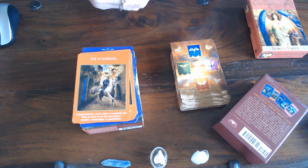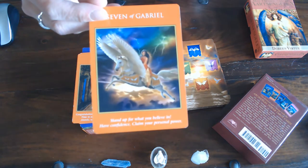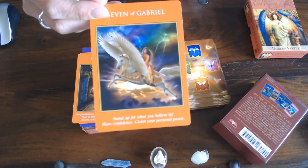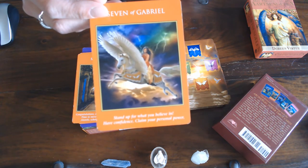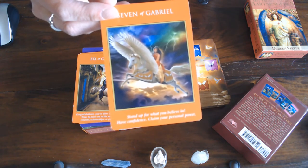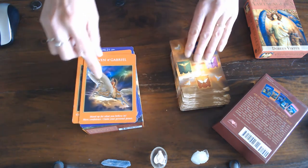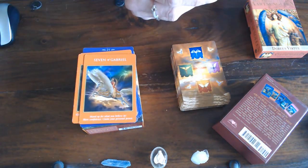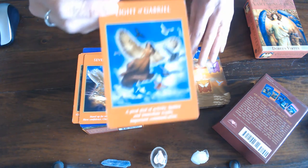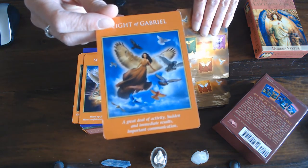Then you have the Seven of Gabriel, the Seven of Wands — that is Pegasus. Standing your ground, flying away, running away, but no you're staying. It's like if you're going to land on a great big white horse you can stand your ground. Pegasus was really a god and he was strong. The Eight of Gabriel, the Eight of Wands — look at all the birds, those are the Wands — news, travel.